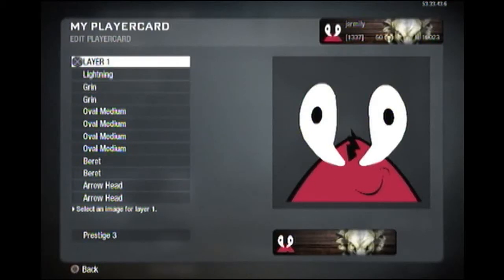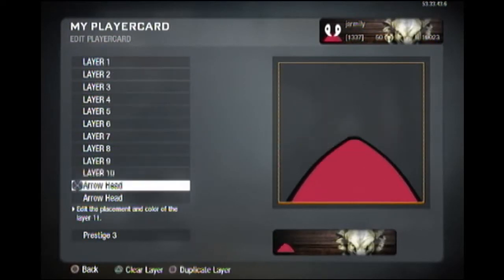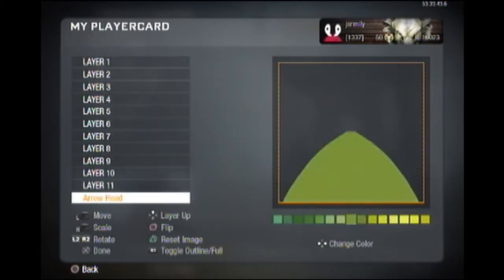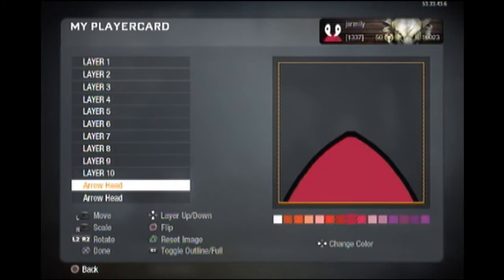How you doing guys, it's Jar from Jarmoly here. I have Mr. Krabs for you. Now, the first thing you want to do is grab the arrowhead, lower him down, make him black. You copy and shrink that down to make him red.